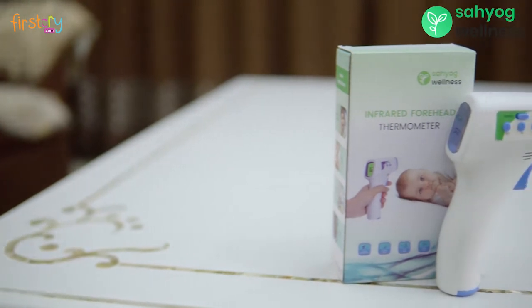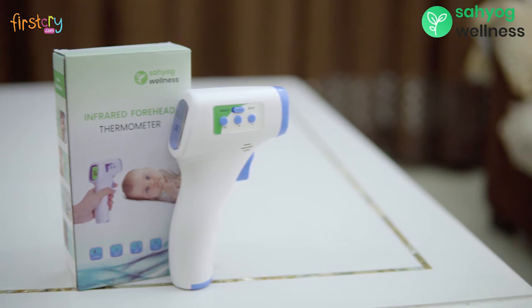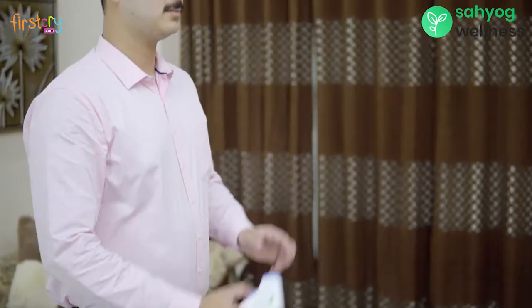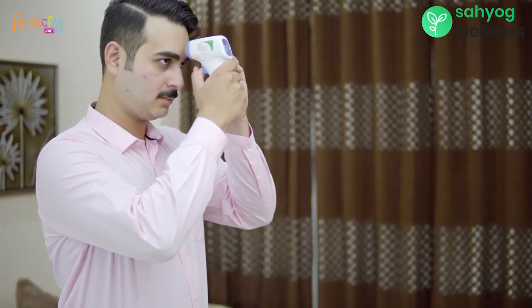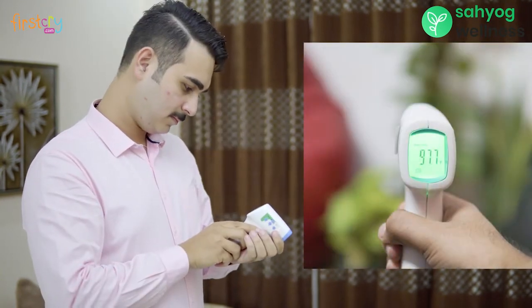To measure the temperature of the body, switch on the thermometer. The thermometer will show the last measured temperature. After that, place the thermometer one to five centimeters away from the forehead. Press the start button and get instant results.